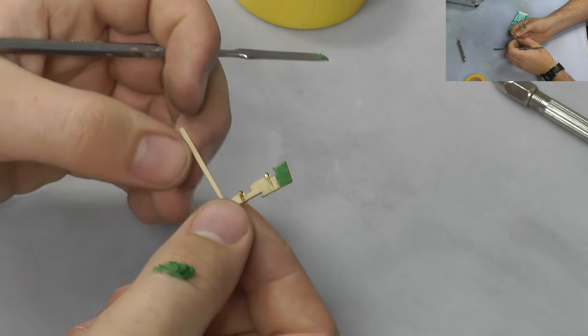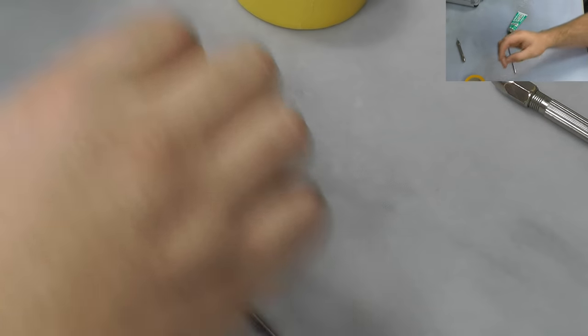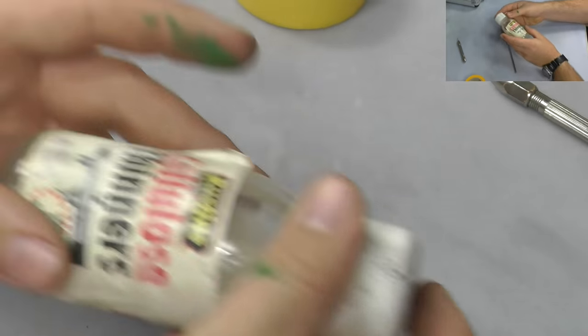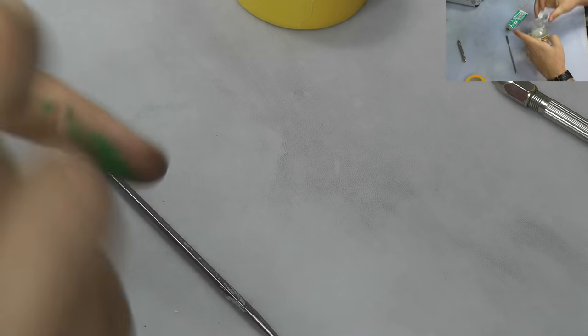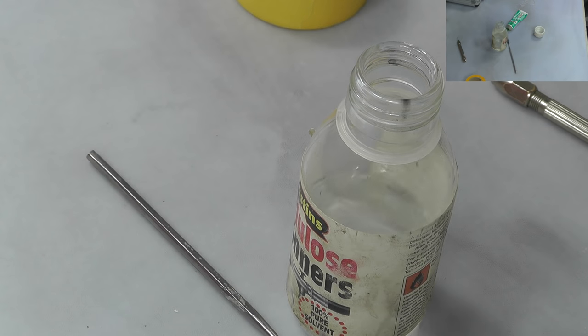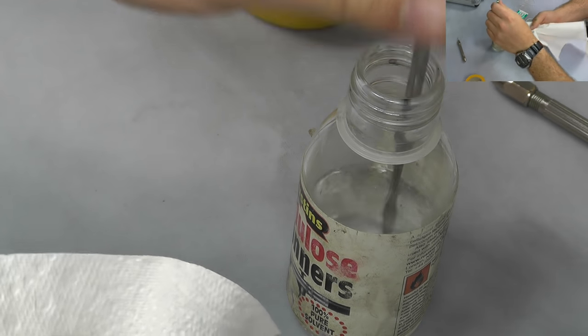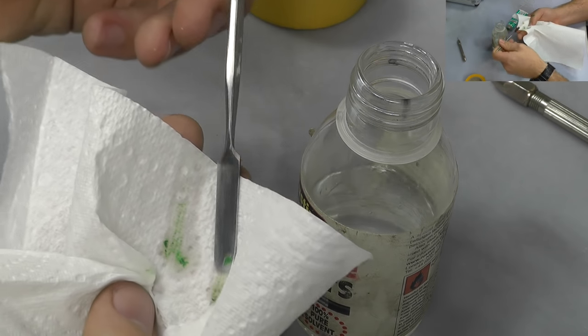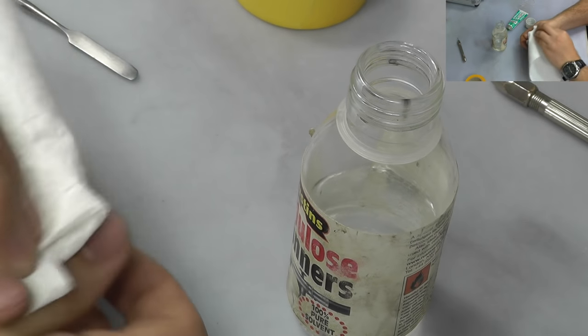Remember that's all covered up and this stuff really does need 24 hours to dry before you sand it and spray it. When you do any cleaning with this green putty, cellulose thinners is really the stuff you want to be using. Open this up with a kitchen paper towel, dip it into the cellulose, and this stuff just comes off virtually instantly.